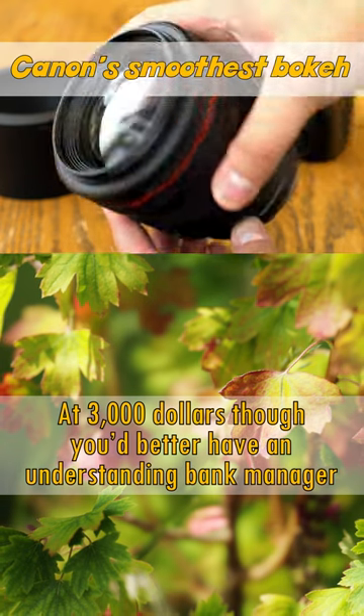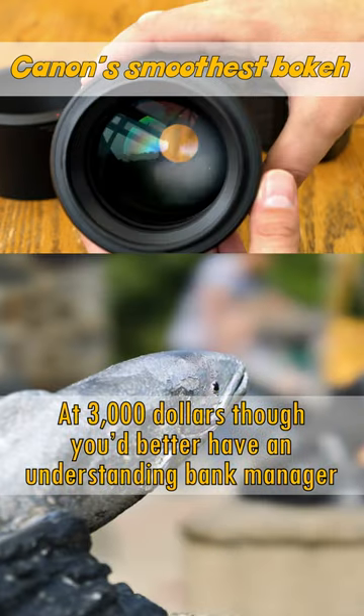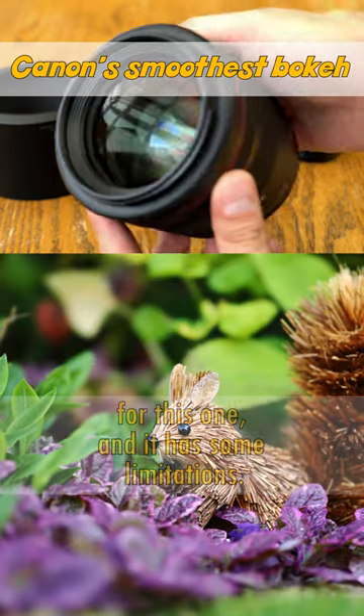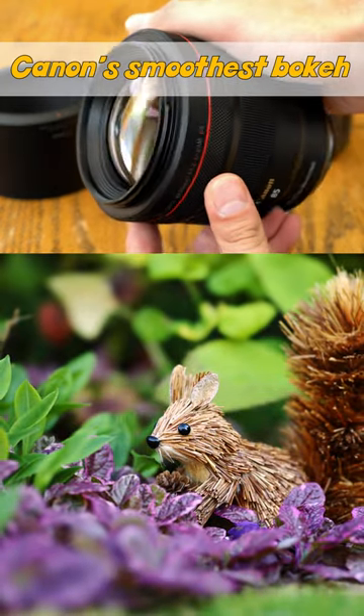At $3,000 though, you'd better have an understanding bank manager for this one, and it does have some limitations. Check out the link to my full review in the description below.